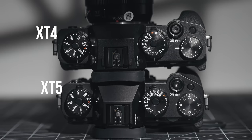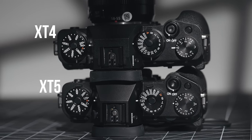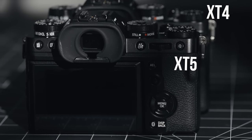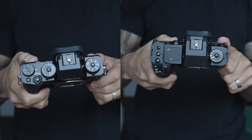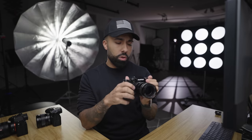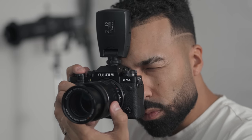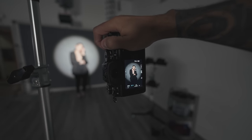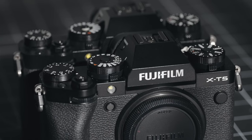The X-T5 is touted as being a little bit smaller and lighter than the X-T4, but pretty much a carbon copy in terms of design, which is a good thing — if it ain't broke, don't fix it. This is a very iconic design that gives you a different experience than the X-H2 or the X-H2S. Shooting it in the real world, I can't say that I noticed the 50 grams lighter body. It pretty much felt the same to me, but when you hold them side by side, it is a little lighter — just nothing you actually notice in the real world.